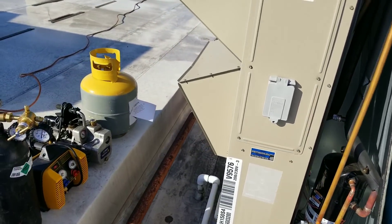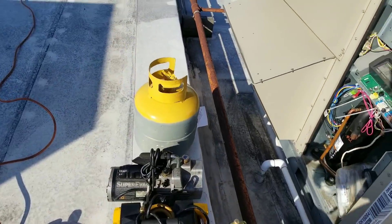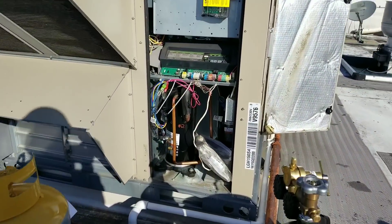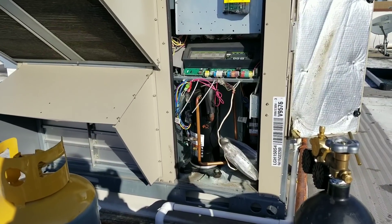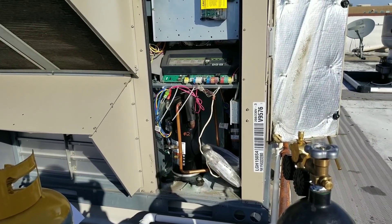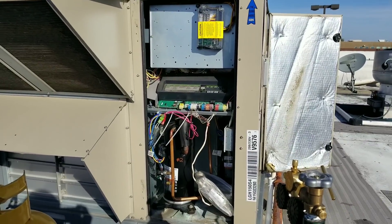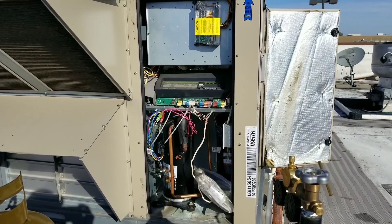First things first, I am just going to add nitrogen on top of the already existing refrigerant charge, rather than reclaiming the charge on both circuits, adding nitrogen, and then adding a little bit of tracer gas. I'm just going to add nitrogen right on top of the gas that's already in there.